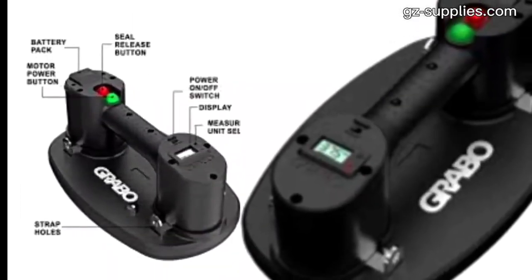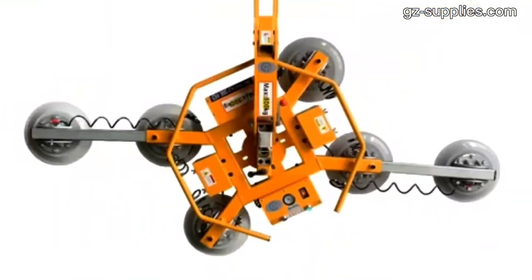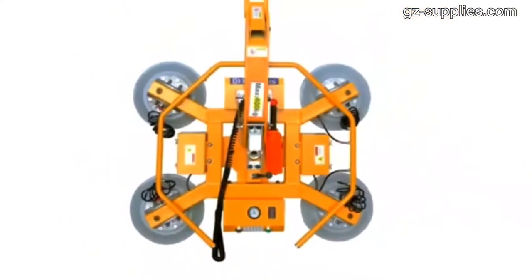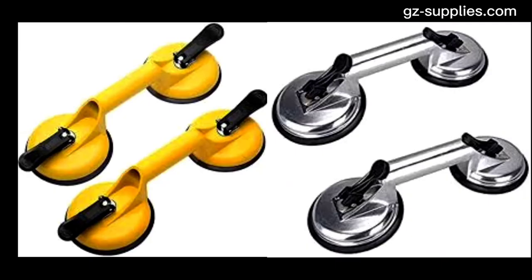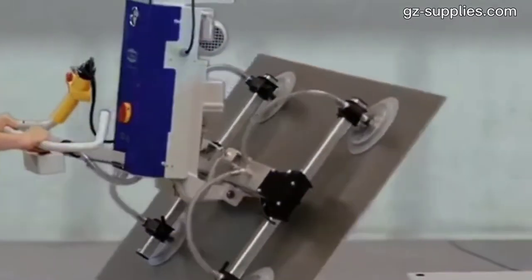Vacuum lifters are lifting equipment that incorporates a vacuum as or as part of the lifting mechanism. They consist of a below-the-hook frame with a large vacuum pad or several smaller suction cups for grabbing large sheets, rolls, plates, or other smooth-surfaced products.